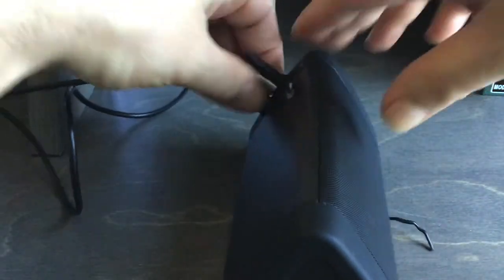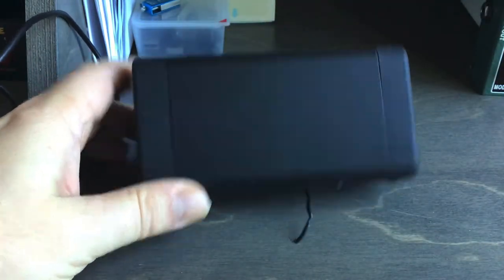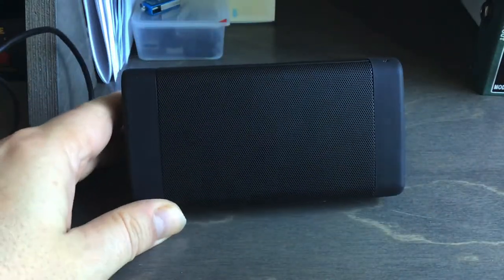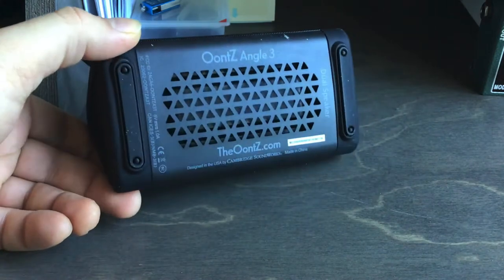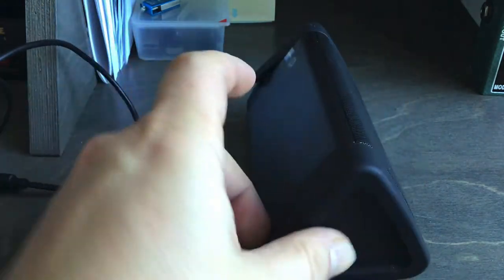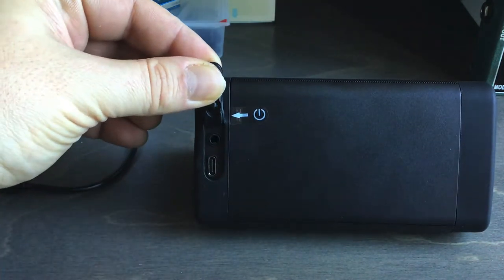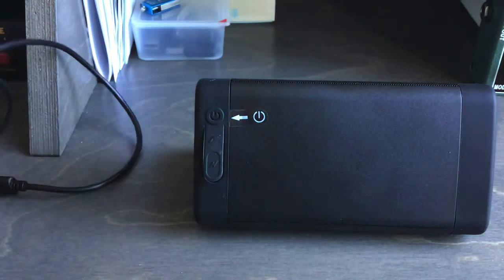On the back we have a USB cable to charge it, and then we have an audio jack as well — for a headphone jack or something. Here's the bottom of it, and of course it's Bluetooth as well, that's the whole point of it. But I think it's great that it has the extra jack in the back, especially for my older computer where the Bluetooth doesn't really work.